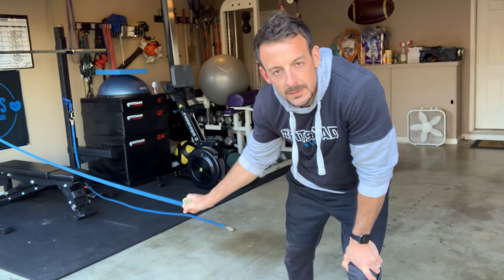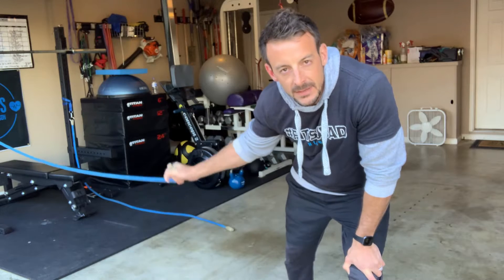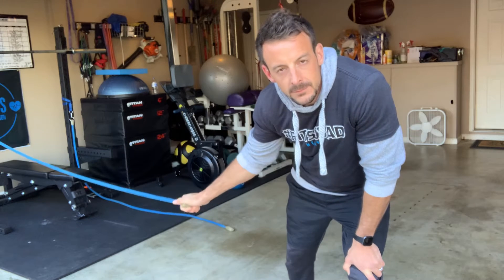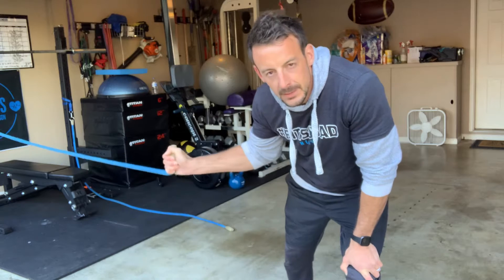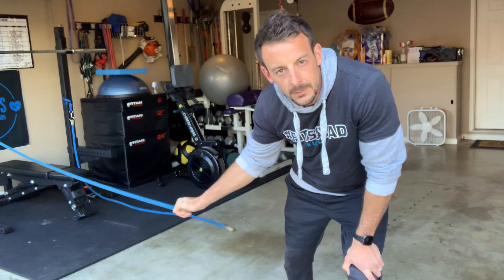Inertia wave double dutch. Using the inertia wave bands attached to a secure mount, you will be making the inward and outward hand motions similar to the double dutch jump rope movement.